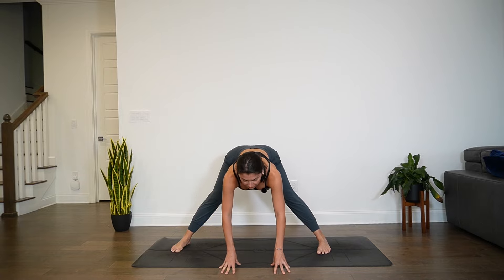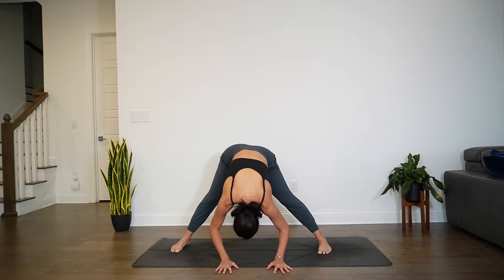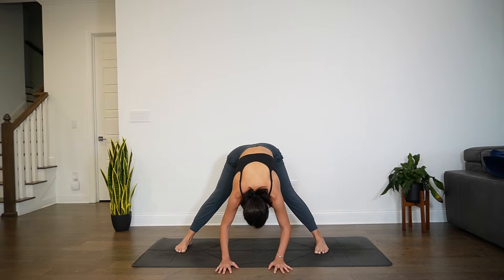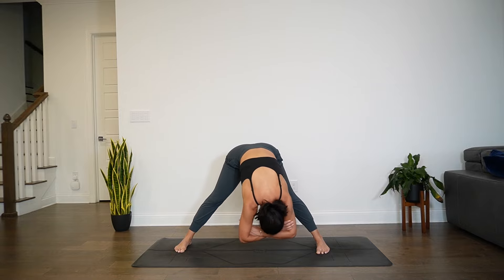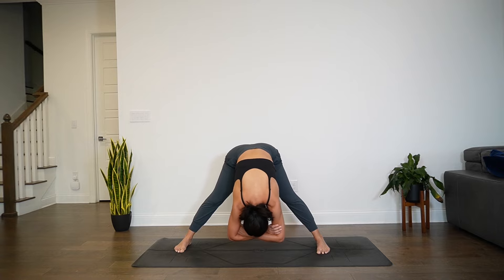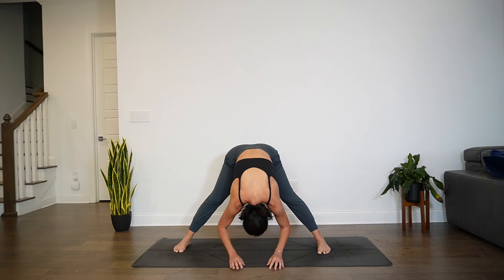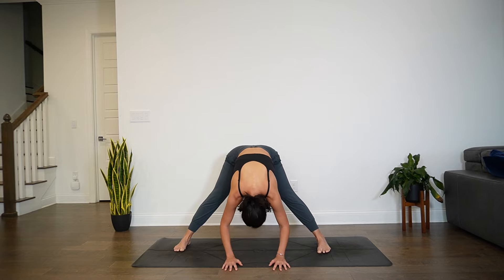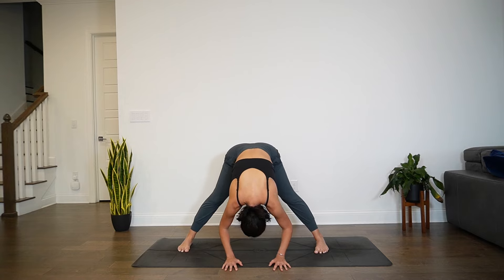Inhale, halfway lift. Exhale, release. Stay here, then start to rock the hips left and right. Find any variation that you would like — you can even grab opposite elbows and find a sway. Really tap into the bodily sensations. Allow the body to guide you, whether that be in stillness or movement. A couple more rounds of breath in whichever variation you need. Eventually we all meet in a wide-legged forward fold, crown of the head towards the mat.